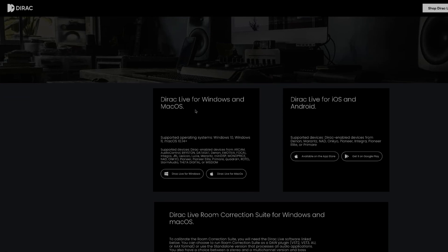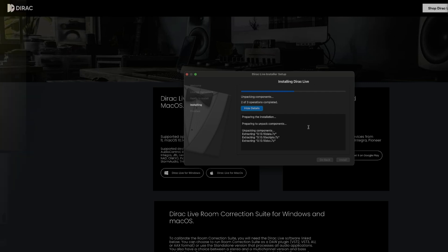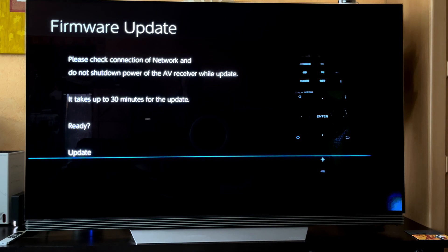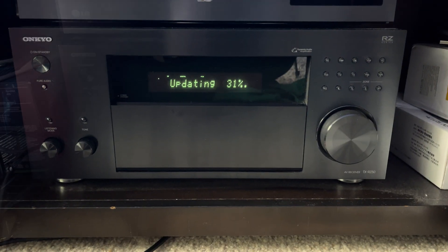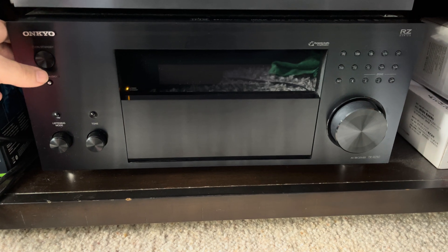Bass Control is priced at $299 or around 275 Euro and only works for the device you chose. I am downloading the latest version of Dirac Live for my computer running macOS. Before launching the app, I need to make sure my AV receiver has the latest firmware update installed. As it turns out, I had to update my RZ50 to add the Bass Control functionality. The update process took around 20 minutes and worked without a problem.